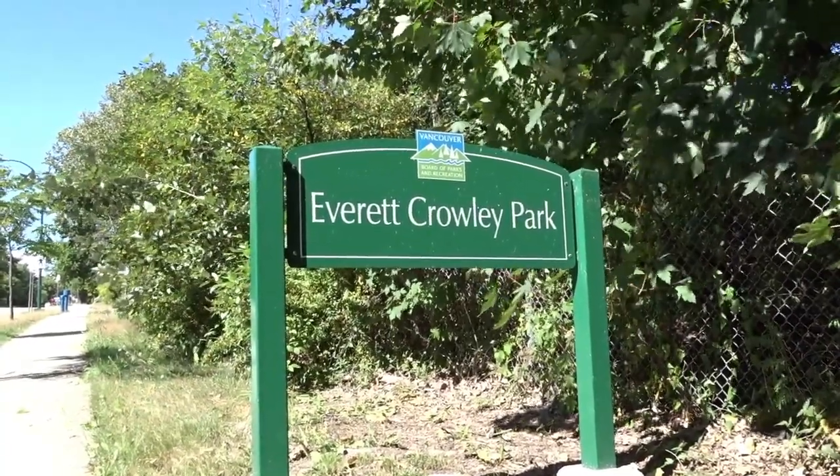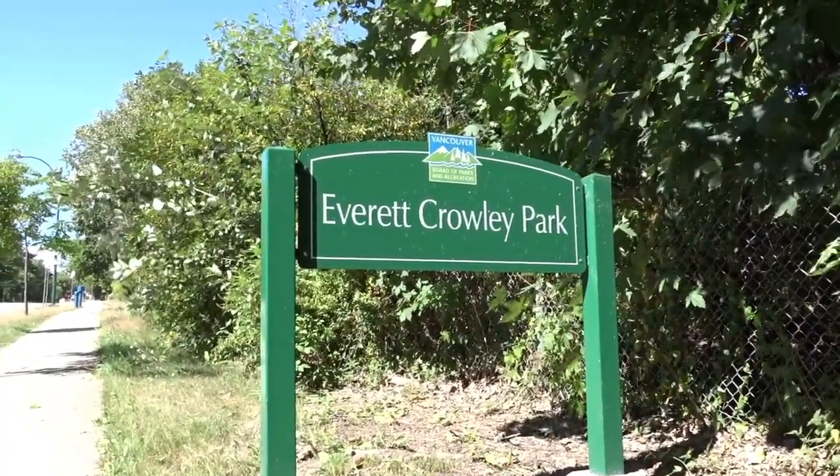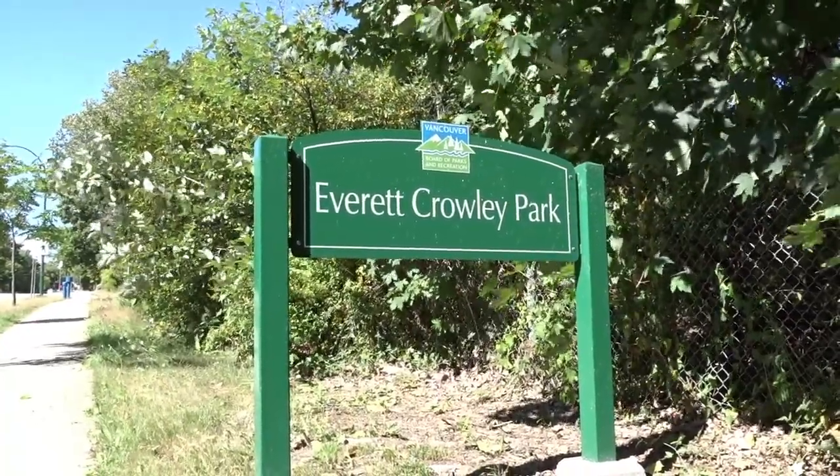Here we are at Everett Crawley Park to do a review of the 500 watt electric Schwinn Meridian Tricycle on this beautiful sunny day.